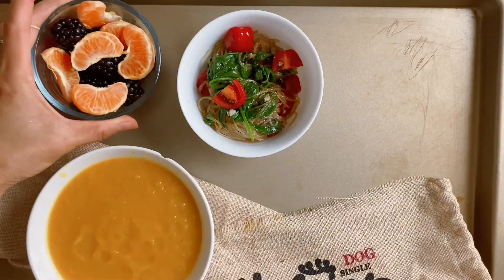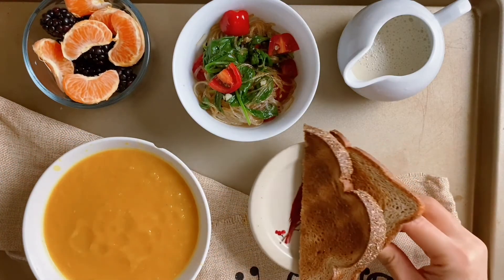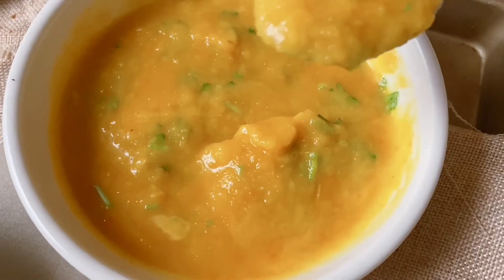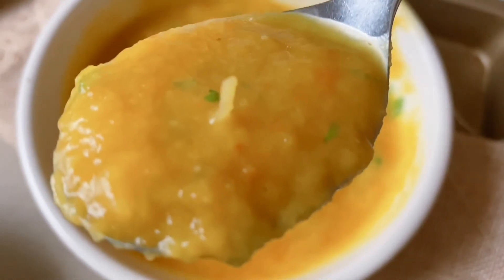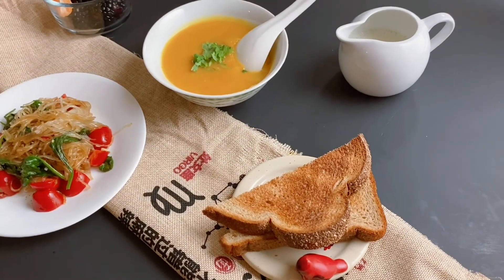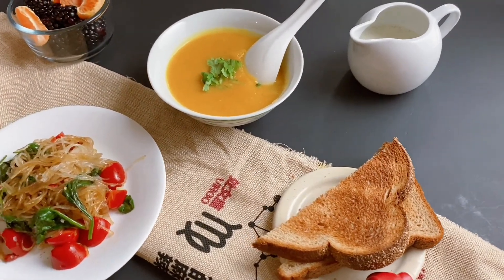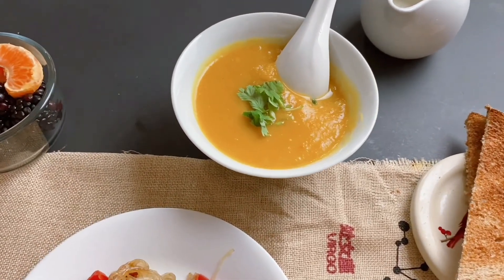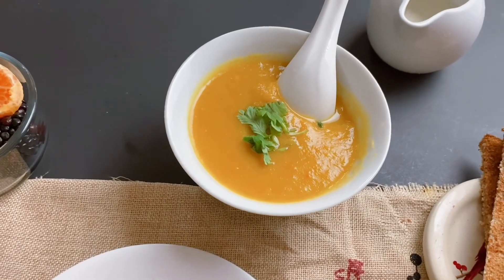Take a bite of the spinach salad, grab some fruit. Your nutrition-rich, multi-flavored, low-calorie, delicious meal will soon fill you up before you start to think about your calorie limit. Let this creamy, appetizing pumpkin soup meal become your fall and winter regular to stay healthy and keep fit.